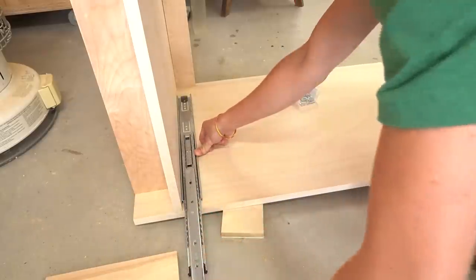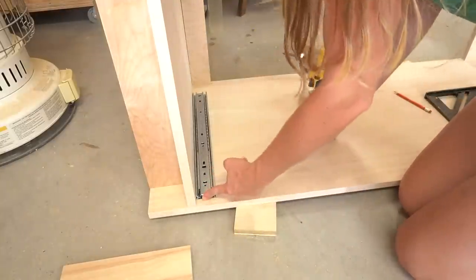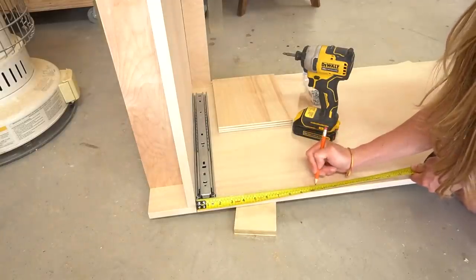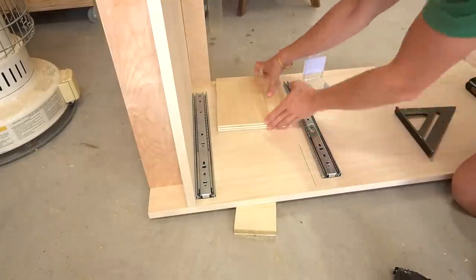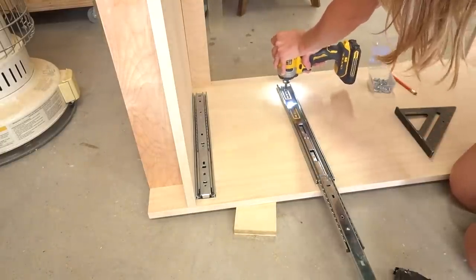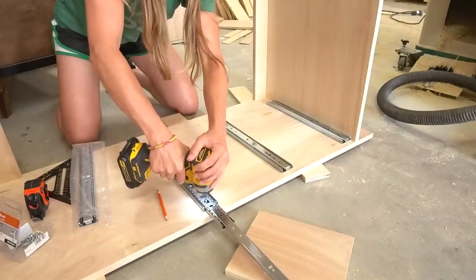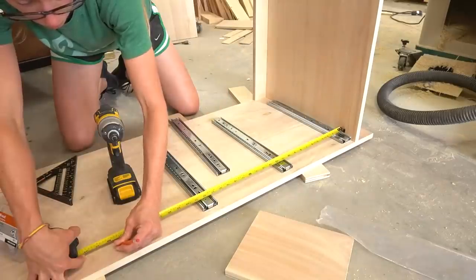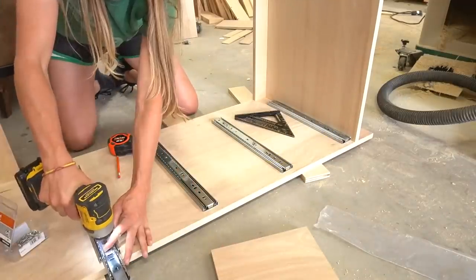Then it was time to work on the drawers. I laid the cabinet on its side and installed four 16-inch drawer slides set three-quarter inch inset to allow for inset drawer fronts. I flipped it over and installed four more to give me four pairs total. If you've ever wondered how to install drawer slides, I will link a detailed guide in the description.